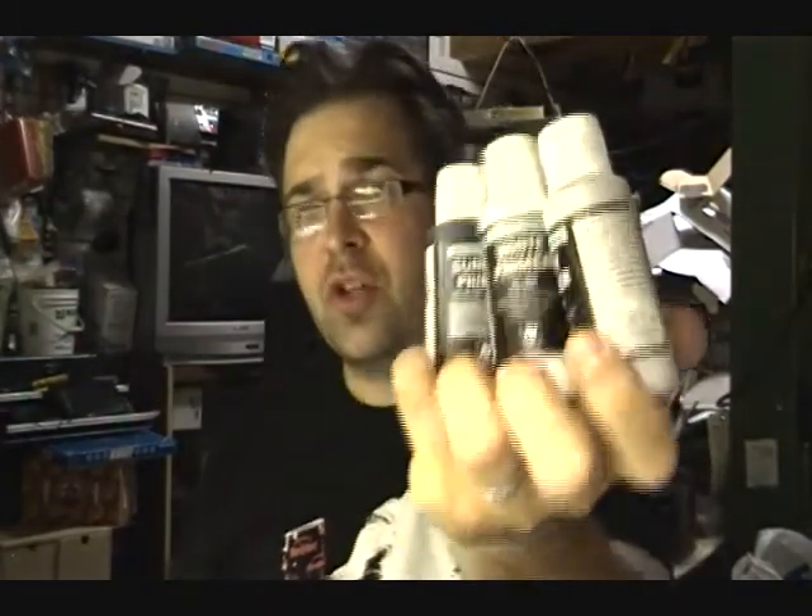For primer for airbrush, Vallejo primers — good value, great adhesion as long as you don't dilute it, and you've got a wide selection of colors. There's even more colors than these three. I think there's also some camouflage colors — some greens, yellow, and browns available.